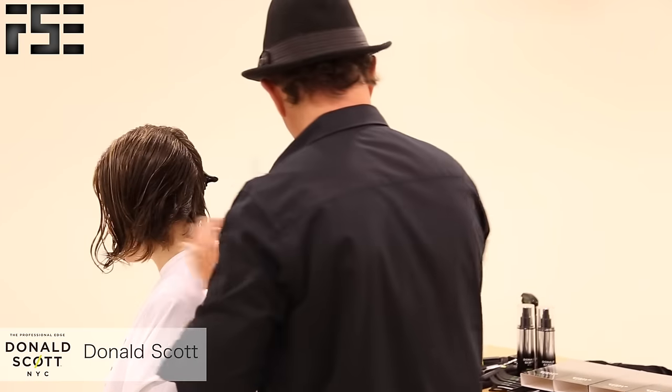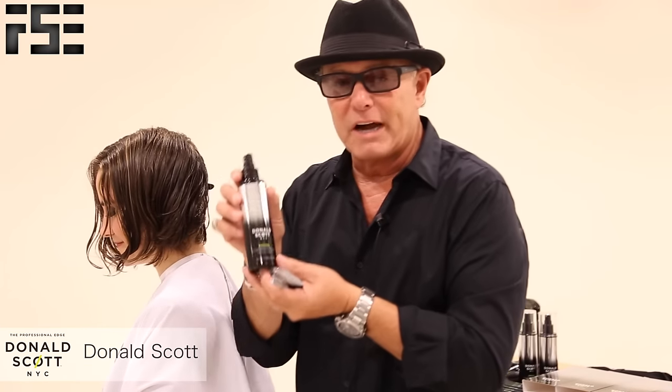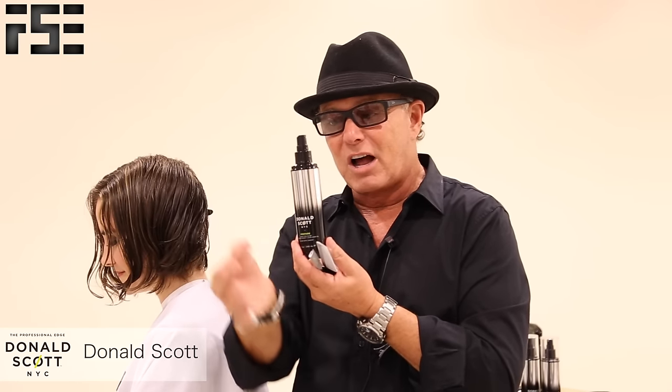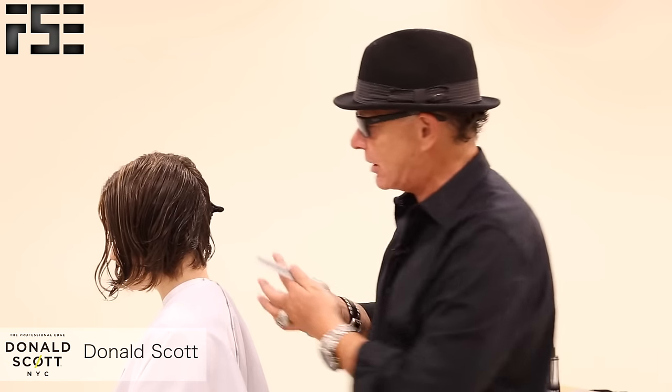We've prepared Allison's hair with our liquid tool glide, which has coconut and sunflower oil and silk powder. It prepares the hair and allows the razors to slide effortlessly through the hair. This is a working tool — we layer the preparer on the hair as we go.